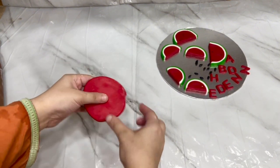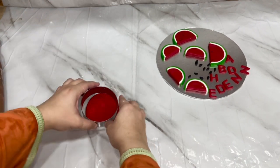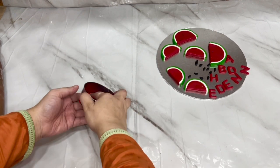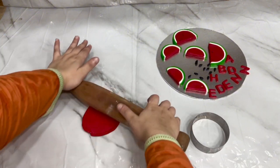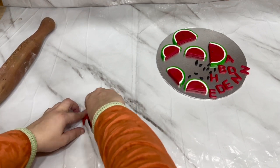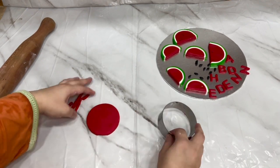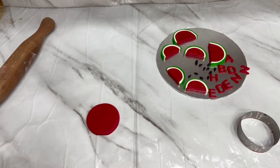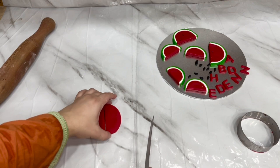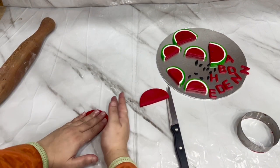You have to keep the fondant flat and take a round cutter. Cut the melon from that round shape. We will make it a little smaller because it is not the right size. Cut it like this, then cut it in half to make two melon slices. Make them equal, cut them and give them a little shape.